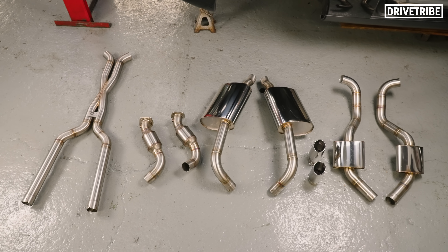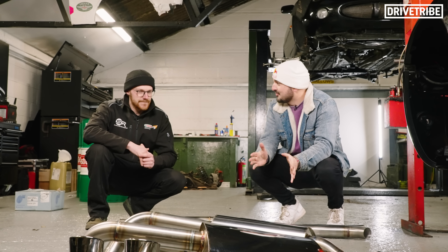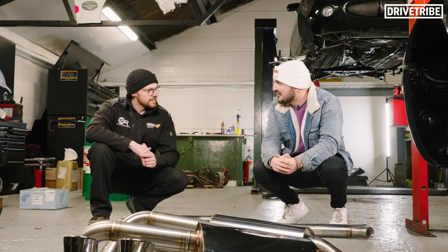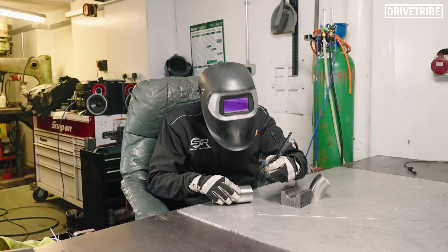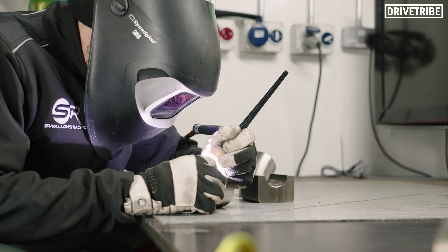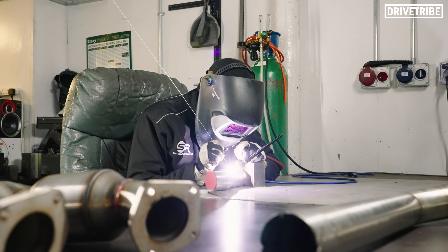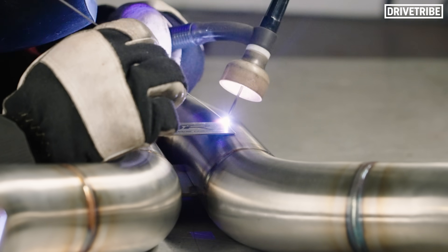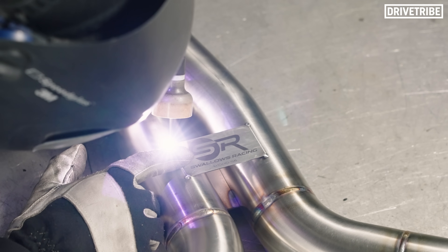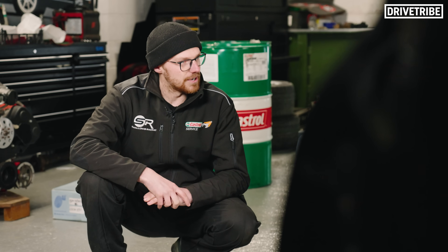Nick, you're the fabricator here at Swallows and you've done my entire custom exhaust system. You've got quite a cool story because you learned to weld on YouTube — how did that come about? It was more of a passion, I just wanted to get better and better. I was originally a welder by trade, welding heavy steel, mild steel, MIG welding and stuff. Then I dabbled in exhausts, wanted to get better, and the only way was to learn through YouTube. I had no one to teach me, so I just basically learned on YouTube and lots of trial and error.